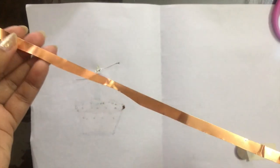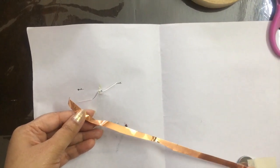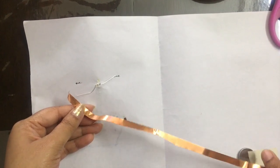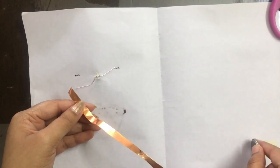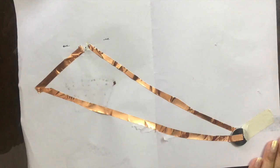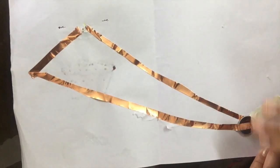We have to connect the positive terminal of the LED with the positive of the battery, and the negative with the negative. We will do this with the help of copper tape — paste the positive to the positive at the top, and make a conducting path from there to the bottom of the coin cell. The connections are made from the inside.